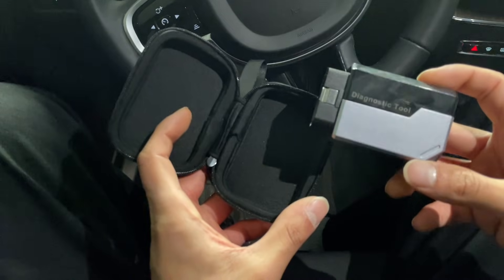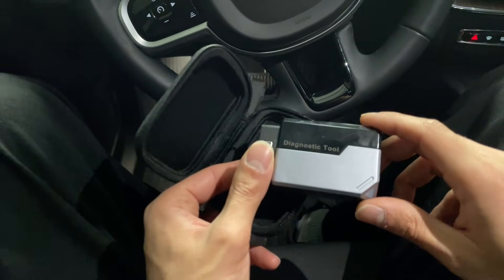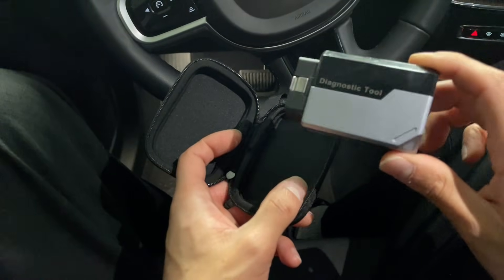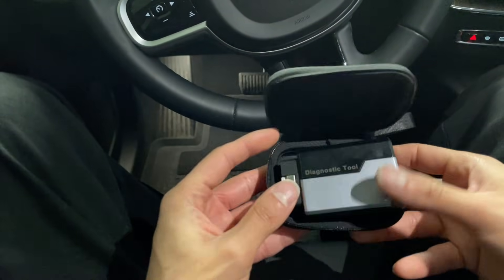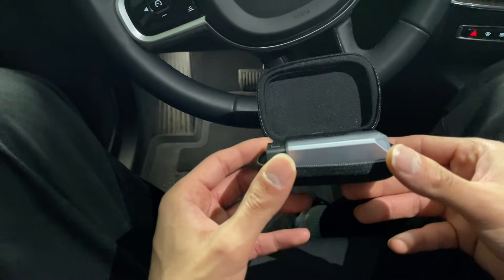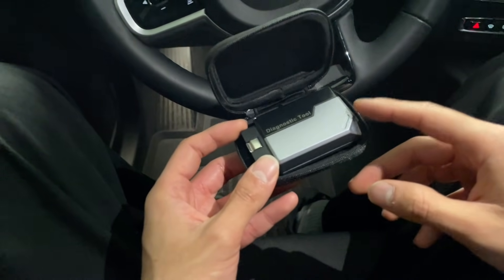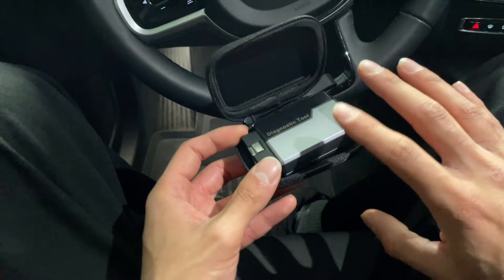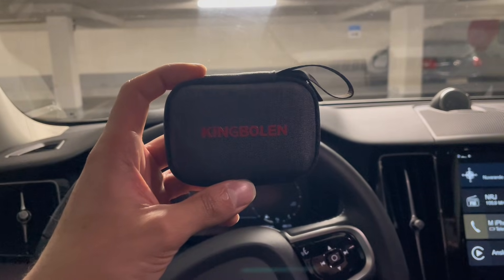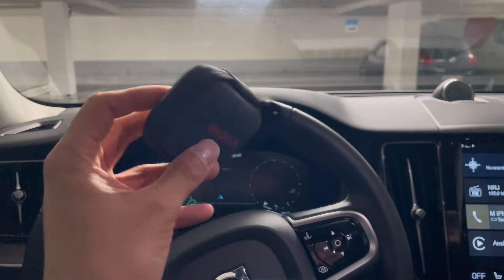A lot of you have been asking about the BMS reset and service reset, and yes this scanner tool does both. For the price it honestly does more than I expected — you get the basic maintenance stuff plus the more advanced functions too. So if you work on your car at home like I do, this is a really solid tool to have. If you're interested, I'll put the link in the description below.